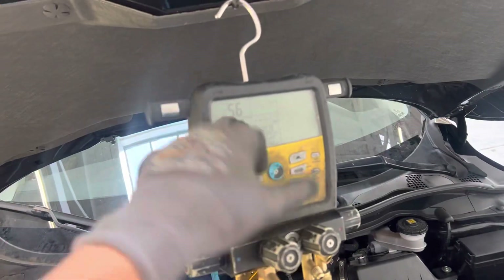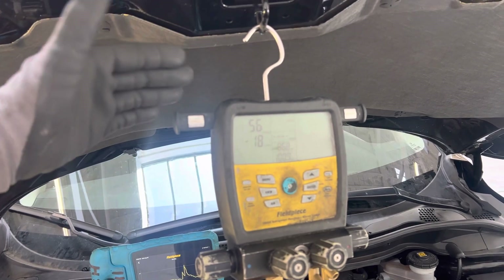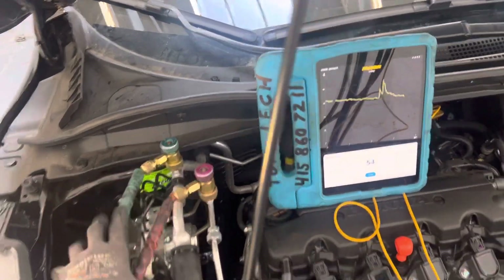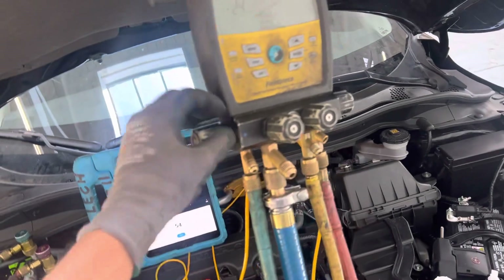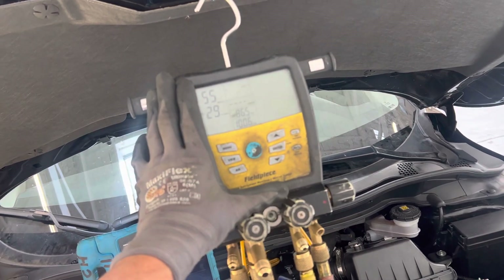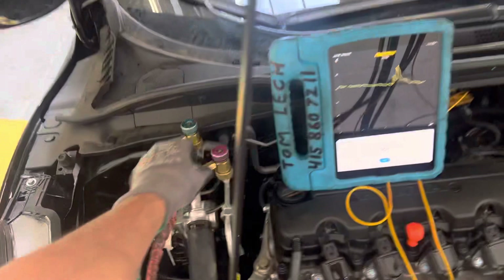If you do this same test and you're getting down to only 6,000, 7,000, or 5,000 microns and you can't get below that while not connected yet — you know you have a problem somewhere in your hoses, your crimps, your O-rings, or your seals. Somewhere you have a leak. So every time, on every job, always pre-test your equipment prior to connecting it.